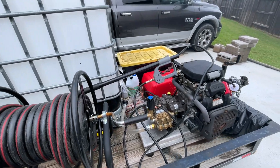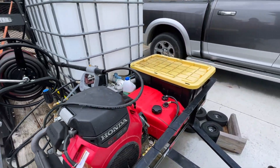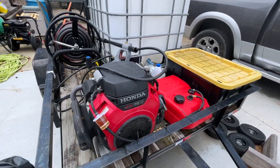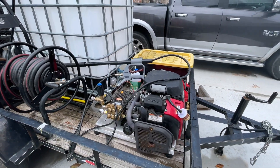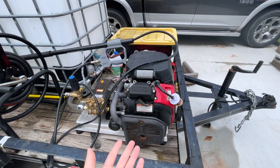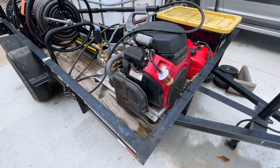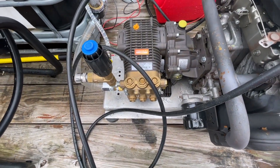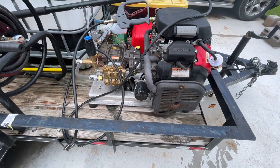Hey guys, welcome back to the channel. Today I wanted to make a quick video on my pressure washing trailer. This is a cold water trailer, five and a half gallon per minute — not an eight gallon per minute. It could take eight gallon per minute but I feel like this is perfect for what I need. This is a Honda GX390 with a Comet RW5535 pump, gear driven model.